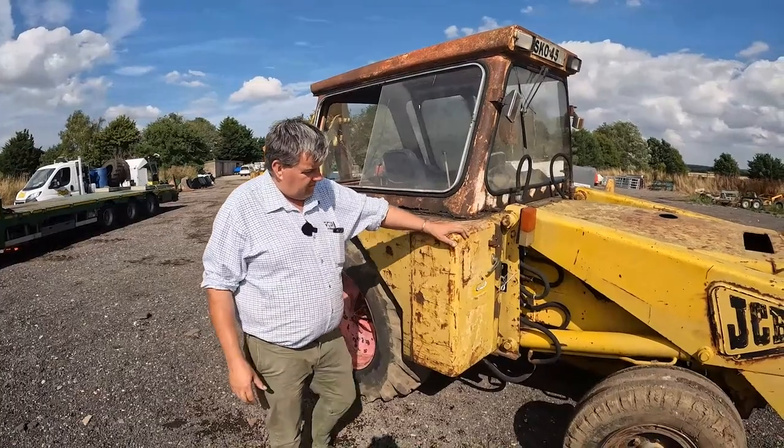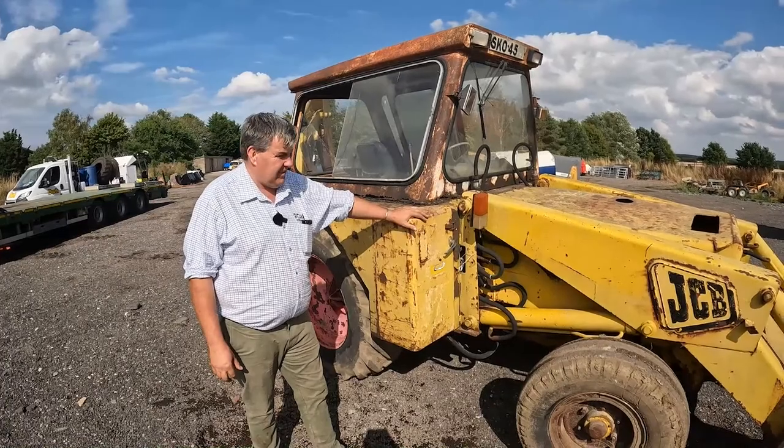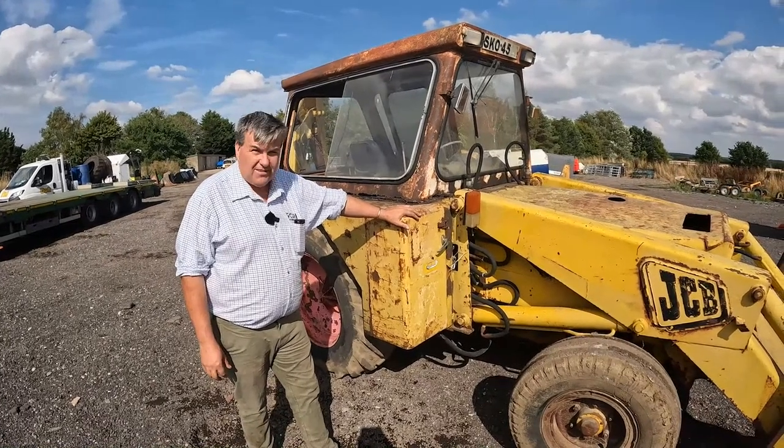This is our old 3C Mark II. Very proud to have her back in the fleet — she'll stay with us now forever.